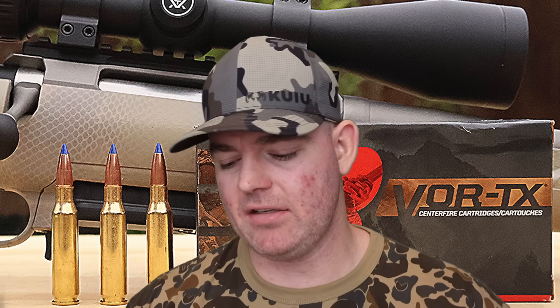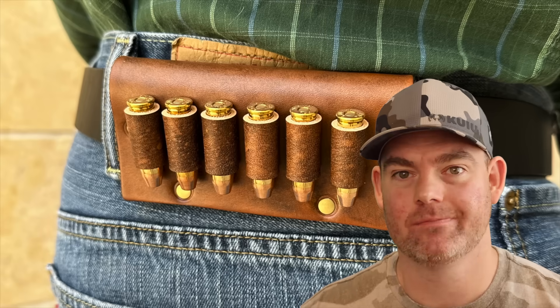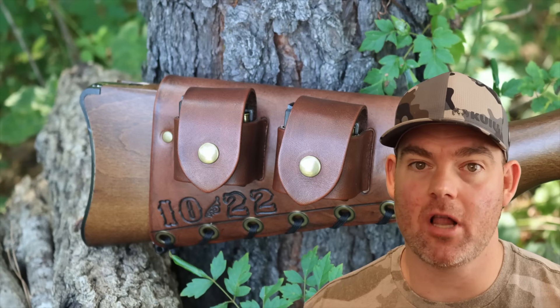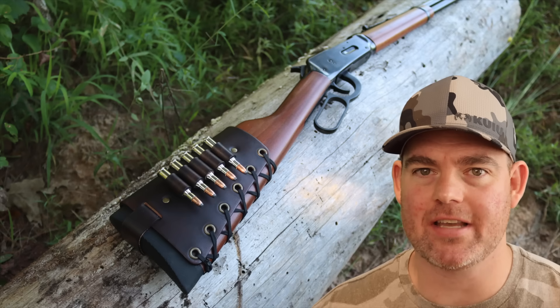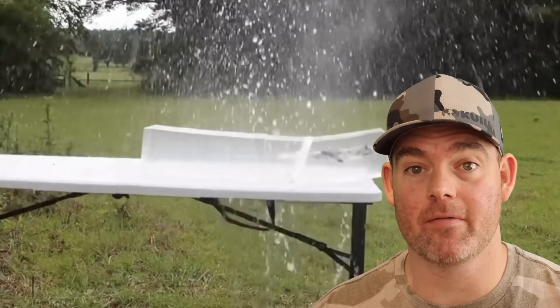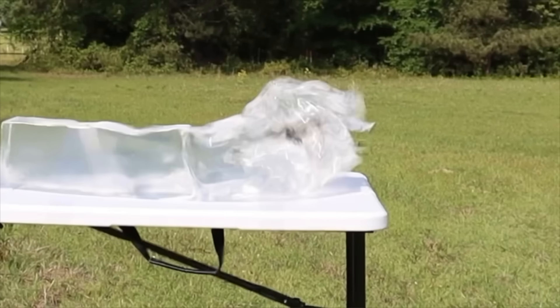All in all, I think it performed pretty good. If I'm setting up my 7mm-08 for hunting, I don't know that this is going to be at the top of my list, but it wouldn't be a bad choice. If you've used this load on game, let me and everyone else know in the comments how it did. Check out my website masonleather.com for handmade leather gear — cartridge cuffs, slings, and more with custom name, initial, and caliber stamping, plus wild game designs. Everything is handmade by me right here in the USA. The link will be in the description and the pinned comment. Click one of the cards for more hunting ammo ballistics gel tests.